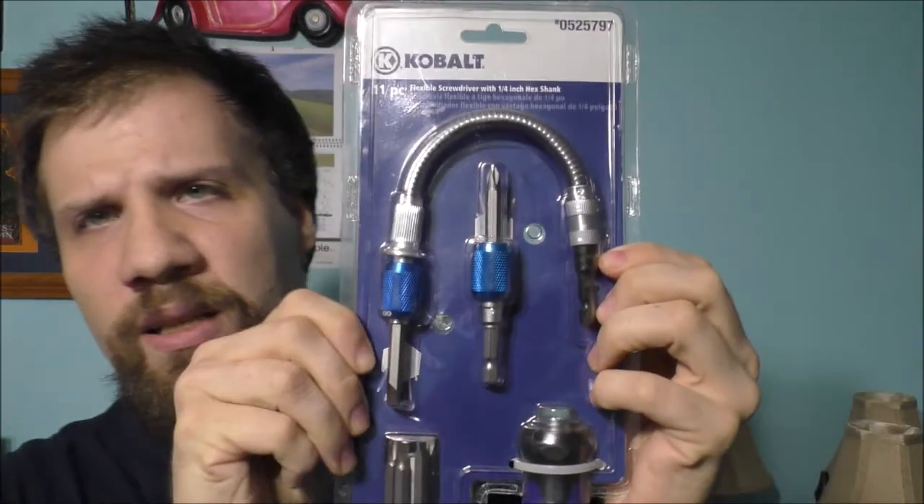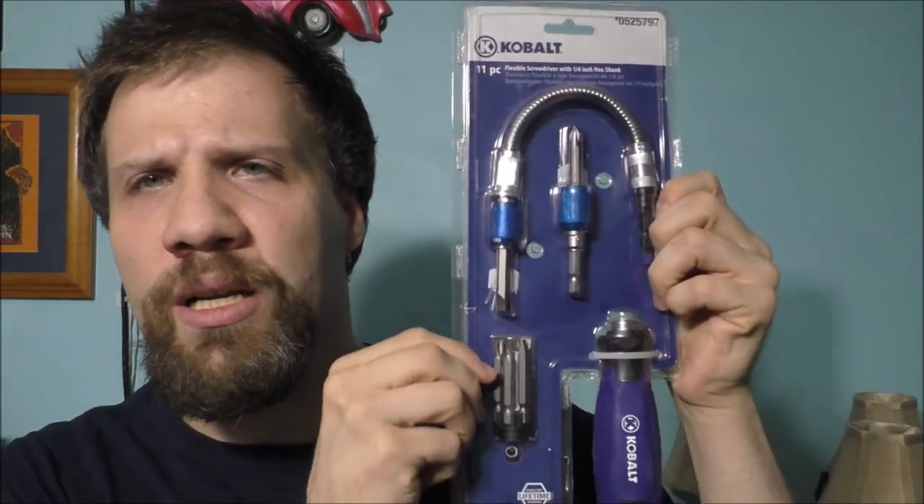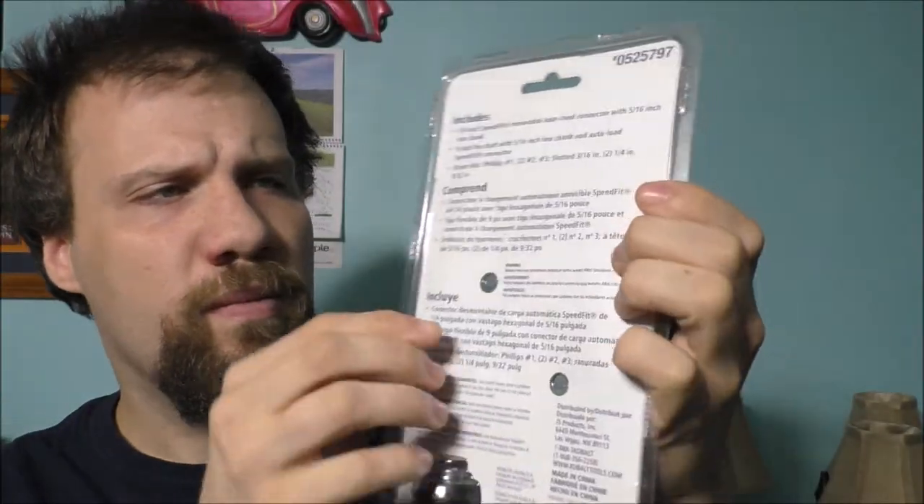Hey fans, thank you so much for watching today's vlog. I want to do an unboxing-style video, and the product we're going to be looking at is this pretty cool nifty 11-piece Cobalt tool set. It's basically a screwdriver set with Phillips and flatheads and all sorts of different screwdrivers. I think it's basically old stock from Lowe's, but it's pretty cool.